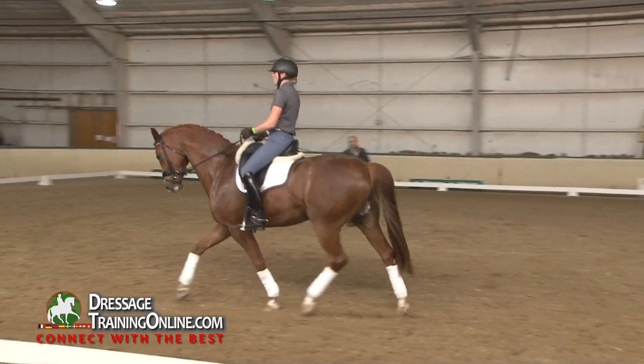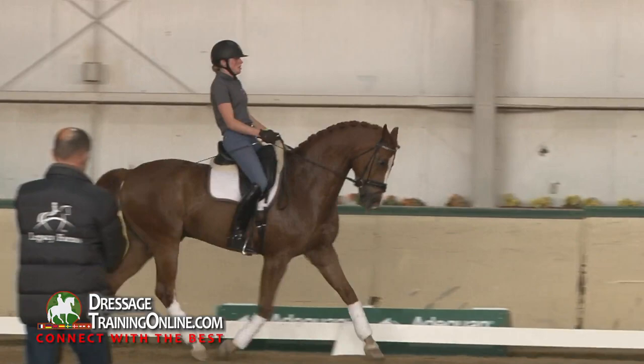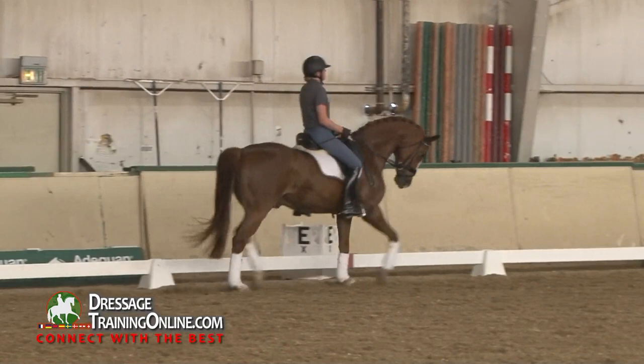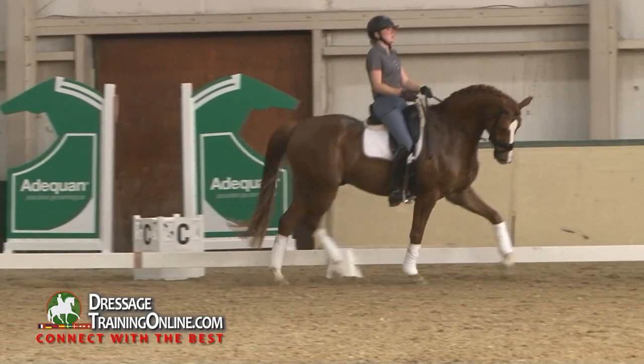That looks a little more even. A little alive on the right — just from your inside leg a little forward. It's like when you want to come a little through on the right, you have to take his right shoulder to the left. It goes through the shoulders. Otherwise you end up just pulling back on the right rein.